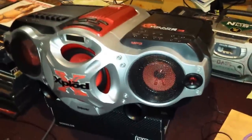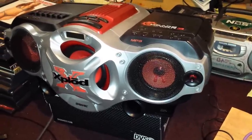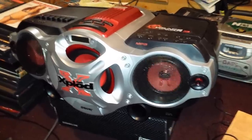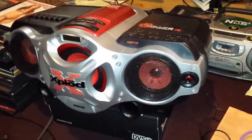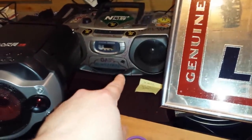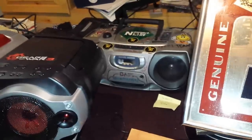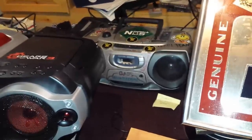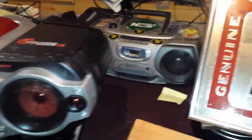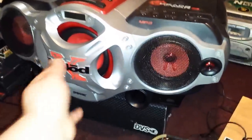I just got a new stereo so recordings should sound a little better. Combined with the new phone, that's an upgrade from the old one I'd had since I was about 11 or 12. It's got a bunch of stuff written all over it but this thing rocks — nice subwoofer in the front.